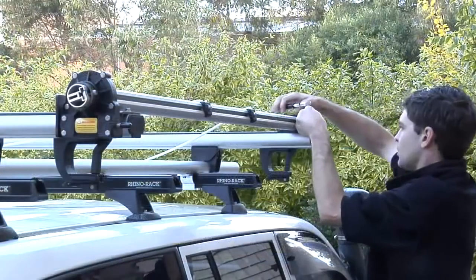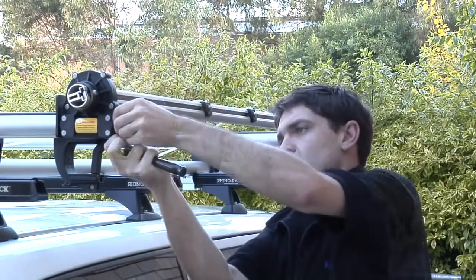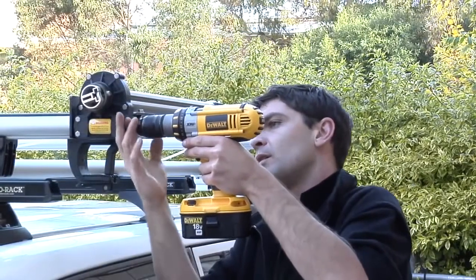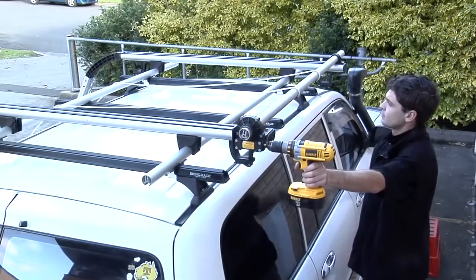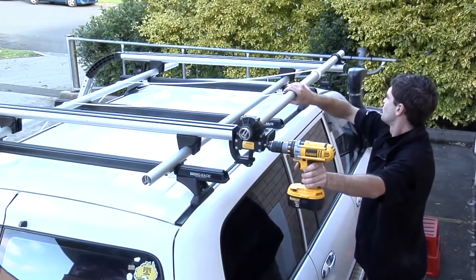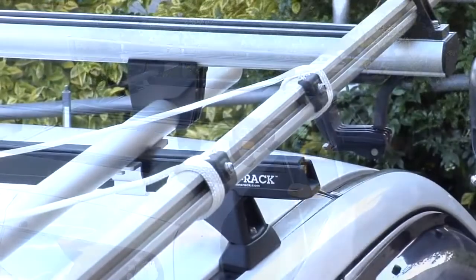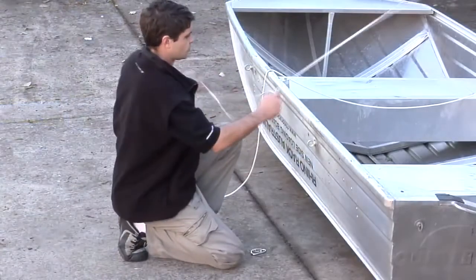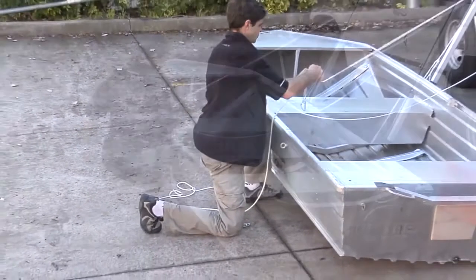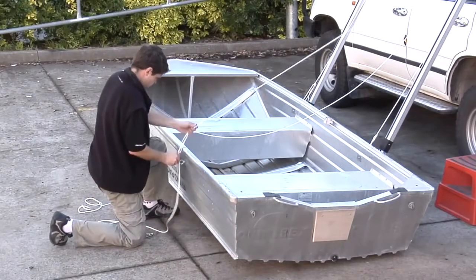Tighten the bolts on the pillar block and worm drive that we left loose earlier. Operate the worm drive taking up three to four reels of rope. Adjust and tie the snap shackles to each axle bar rope like so.